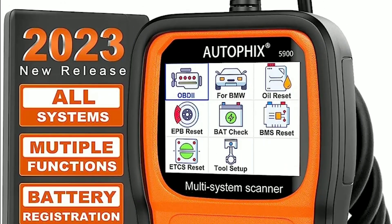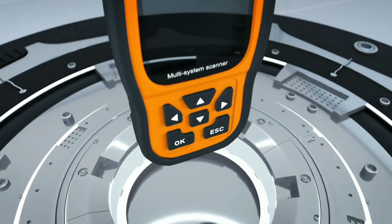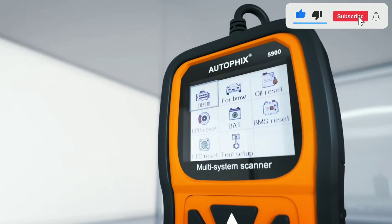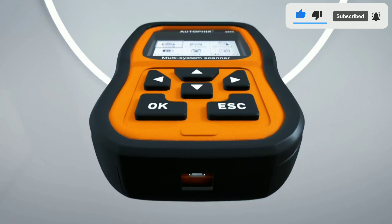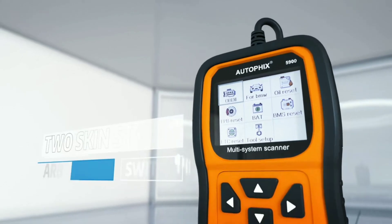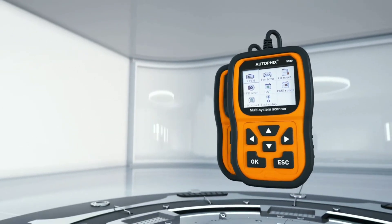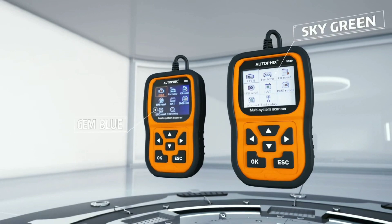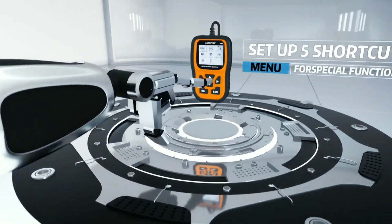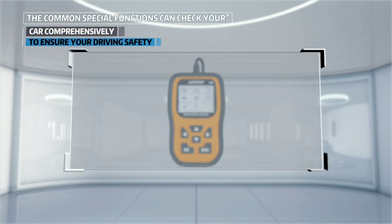The AutoFix 5900 arrives in a well-packaged box, and upon unboxing we are greeted with a sleek and compact scanner. The design is ergonomic with a large color display that provides excellent readability. The buttons are responsive and easy to navigate. It feels like a well-built device and the overall aesthetics are quite appealing.